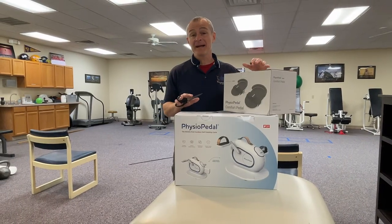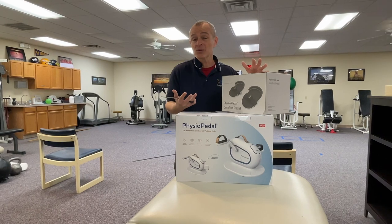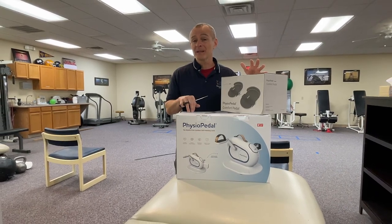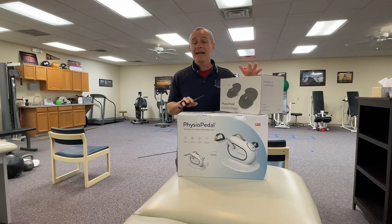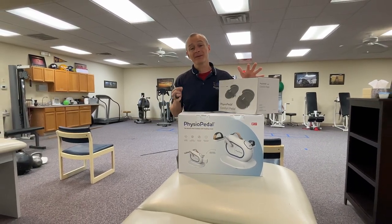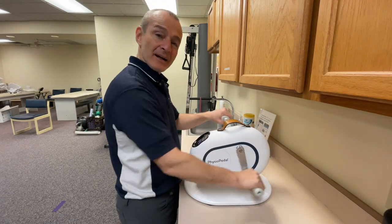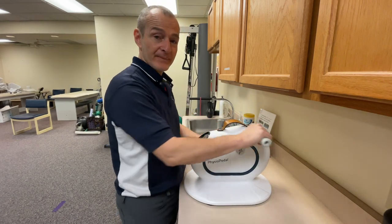I see a lot of patients after injuries related to CVA, a stroke, or certain orthopedic procedures like a total knee replacement. One of the things I want to try with this is using it for both the legs and the upper extremity — the shoulders, the elbows, the wrist. So let's get this unboxed and take a look at what they have.